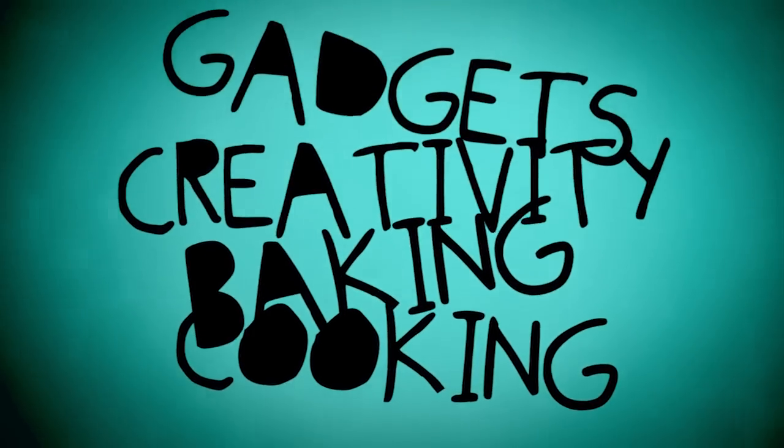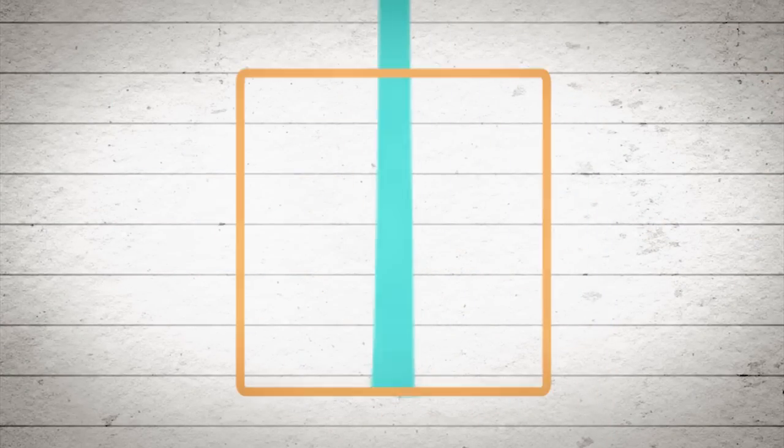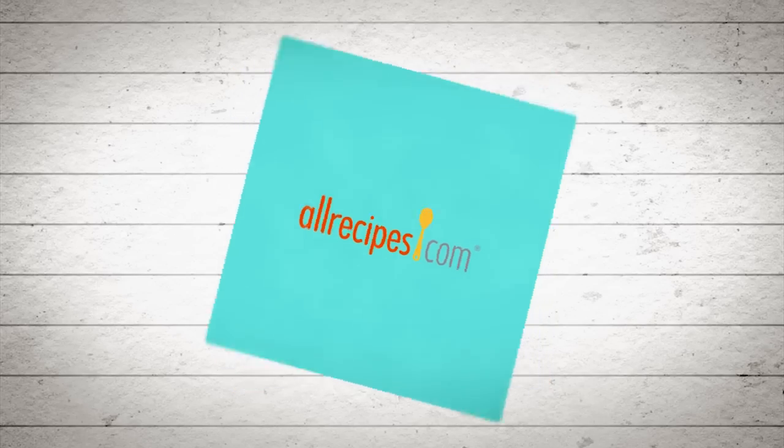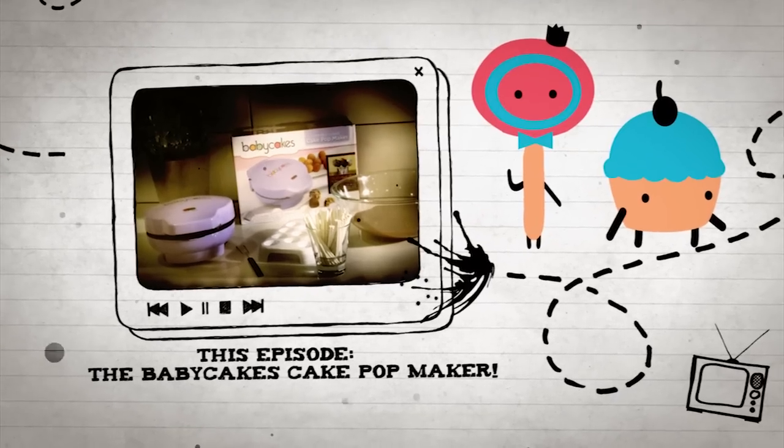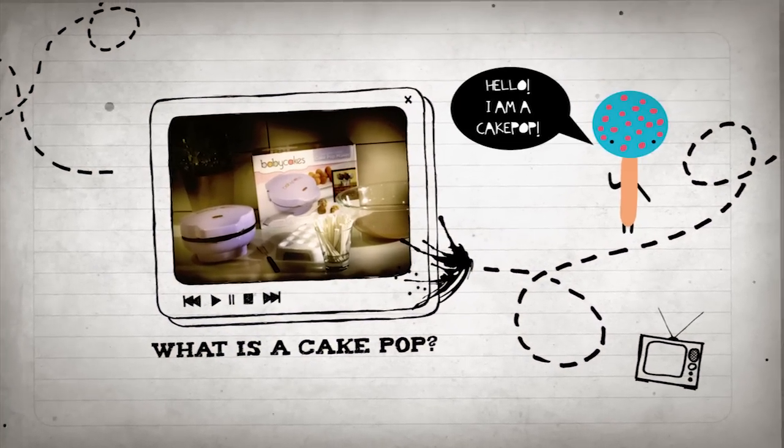New tools, new techniques to help stir things up! Are you in the mood for something sweet and fun? In this episode, meet the Baby Cakes cake pop maker. What's a cake pop? Part lollipop, part cake —